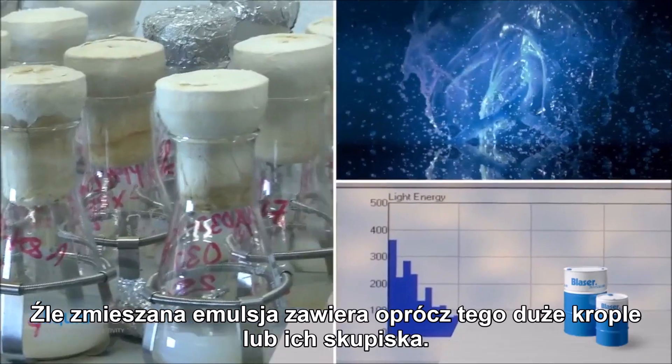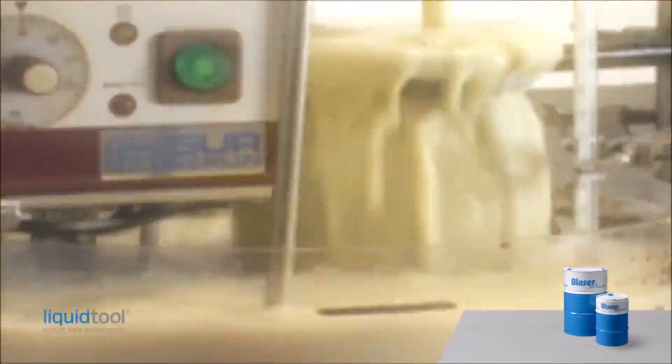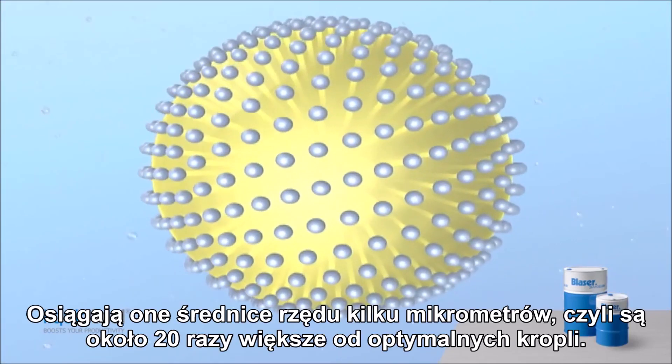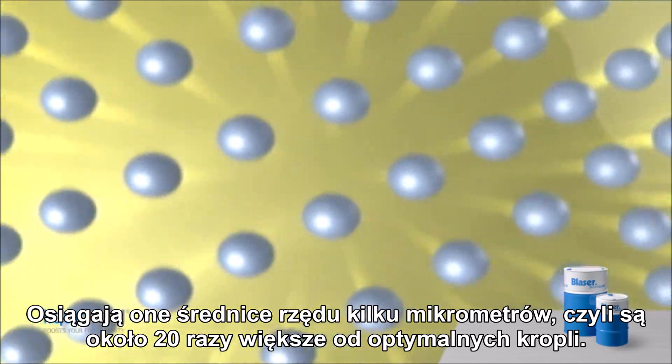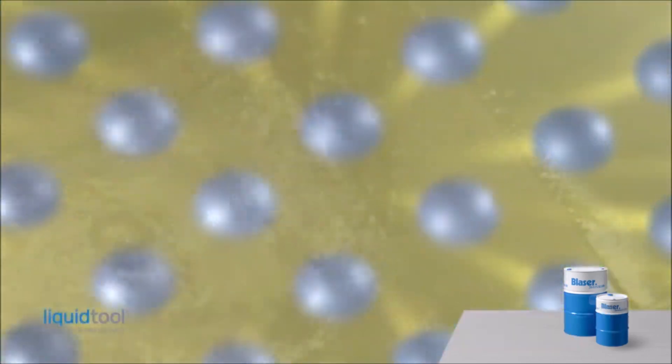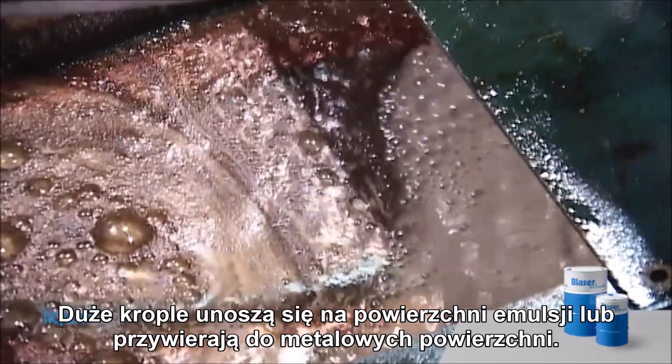A badly mixed emulsion also contains large droplets or agglomerates. Large oil drops float to the top of the emulsion or stick to metal surfaces.